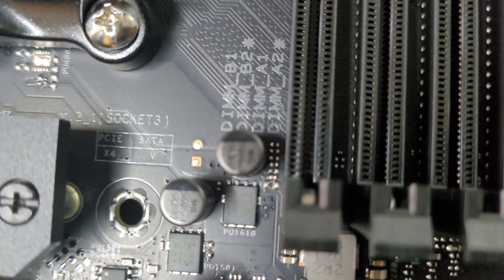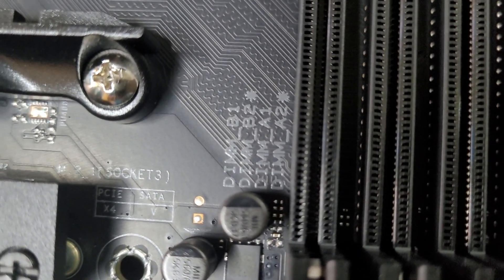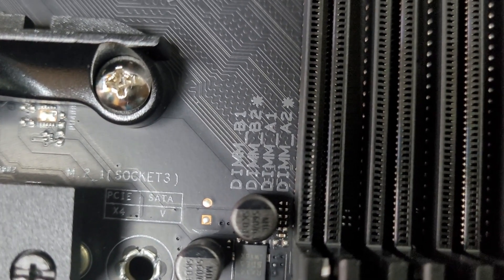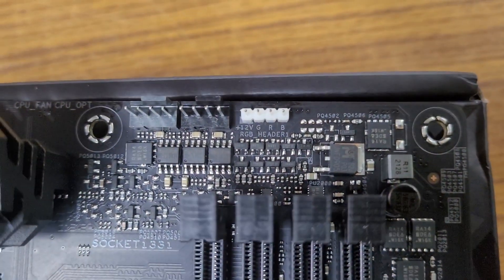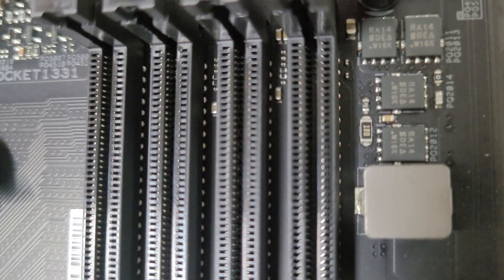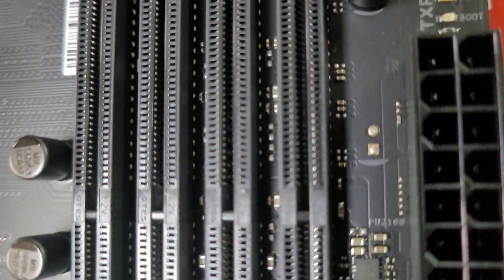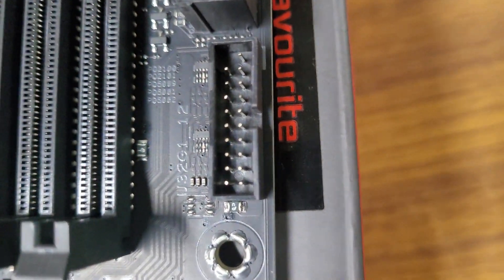This chipset has 4 DDR4 RAM slots supporting up to 3200 MHz for G-series 4000 and 5000 Ryzen series processors, and up to 5100 MHz overclocked, or up to 4800 MHz for Ryzen 5000 X-series processors. The motherboard supports dual-channel memory, ECC unbuffered memory.